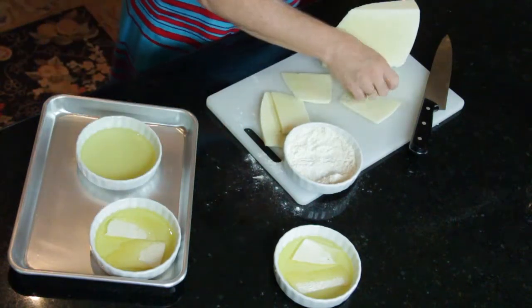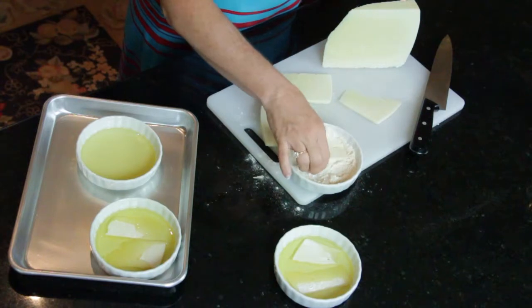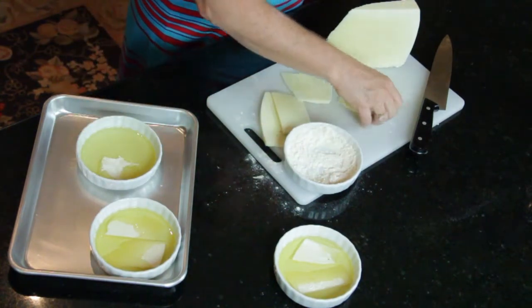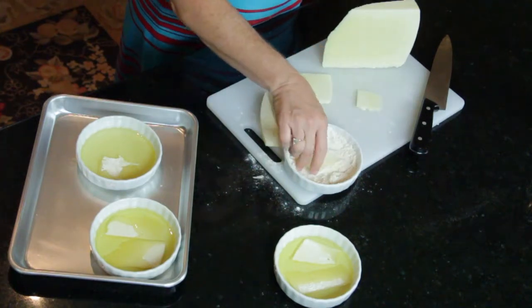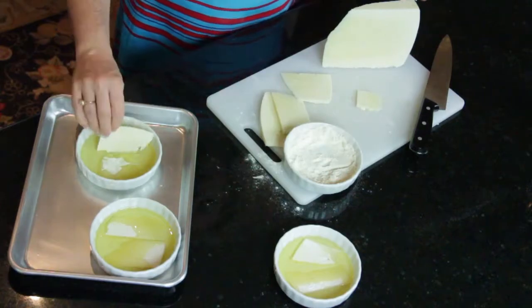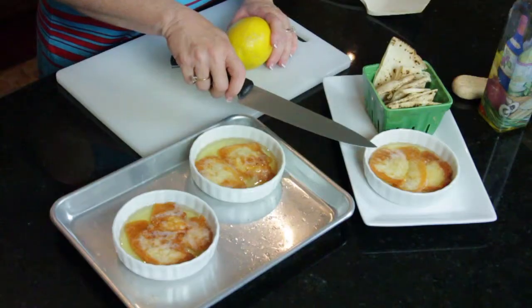Once you get all of your cheese coated lightly in the flour and olive oil, you're going to put it in a 400-degree oven and cook it for about five minutes. This is one of those things you can't walk away from — you've got to watch it, because you've got oil in a little dish and you could have a potential fire.